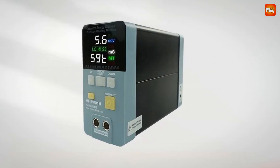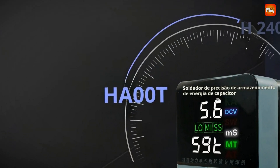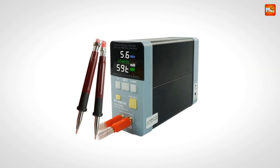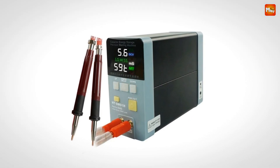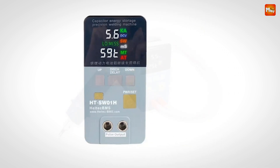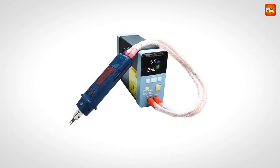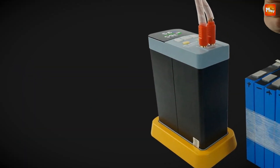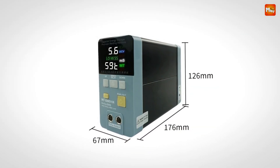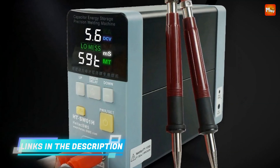Heltec has made it easier than ever to use the right spot welding mode with a dual-mode function key. Whether you're a seasoned pro or new to welding, this feature simplifies everything, helping you avoid mistakes and ensure high-quality results. The Heltec rivals top-of-the-line laser spot welding machines, and you can measure its success with a precision micro-ohm resistance testing instrument. This device ensures a perfect connection with minimal on-resistance, critical for reliable battery performance. The AT Intelligent Induction Automatic Trigger Discharge reduces labor intensity, boosts efficiency, and automates the process.